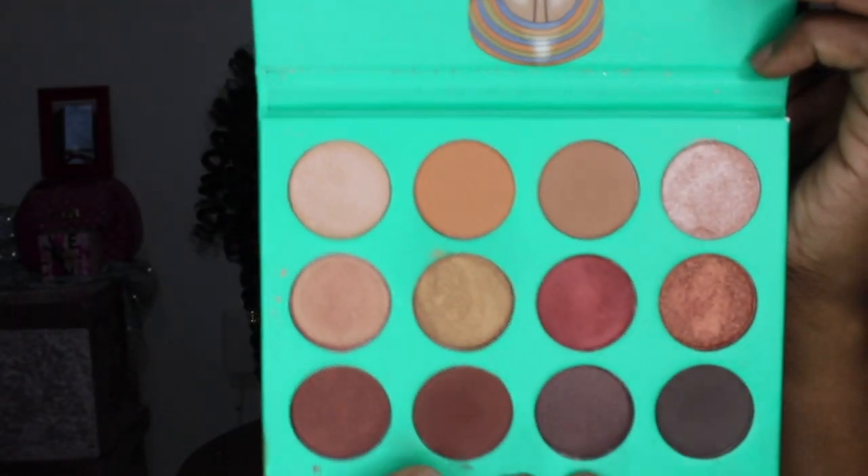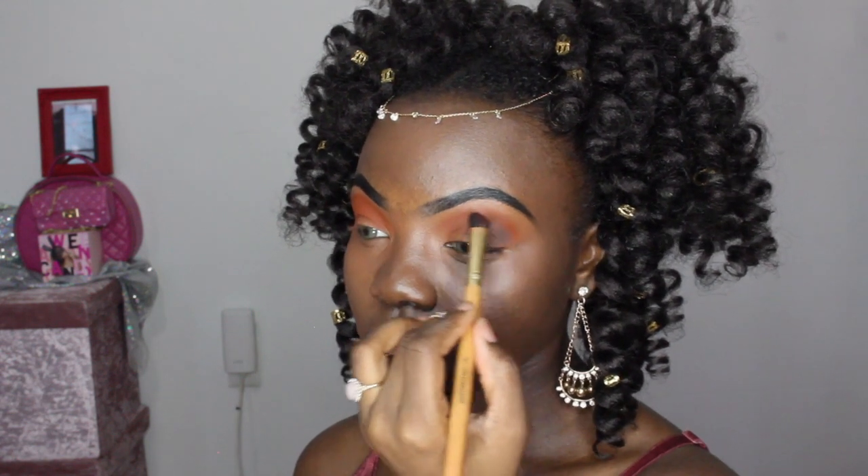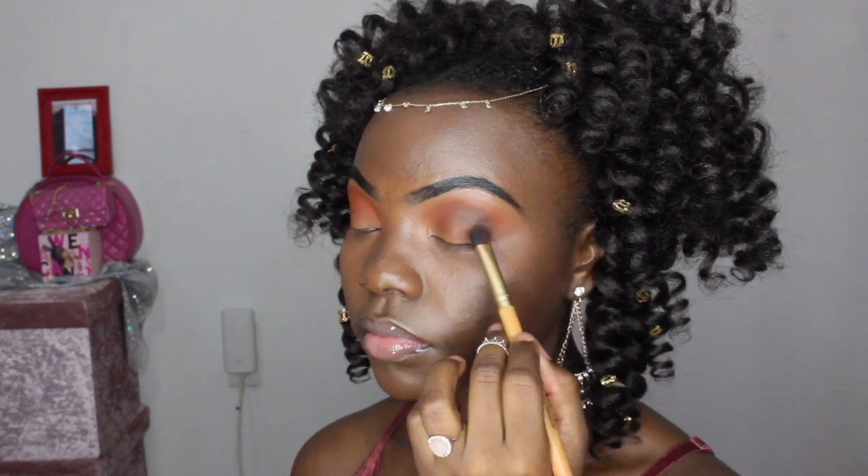Then you want to grab the Nubian by Juvia's Place, take that brown shade — this color is what's going to deepen the crease a little bit.